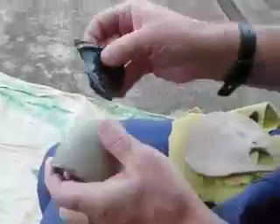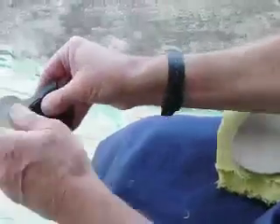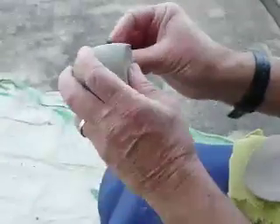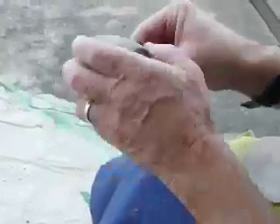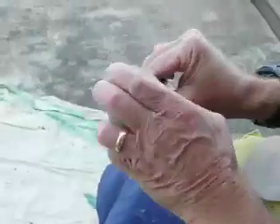The first thing we have to do is flatten it and get rid of all the sharp edges. Ideally, we'd like to start with something that's flat and has no square edges and no thin edges.